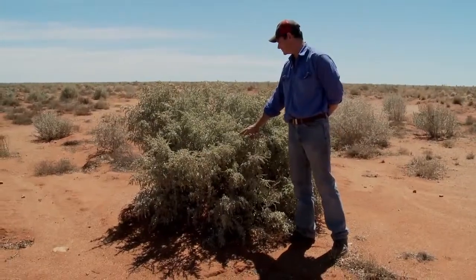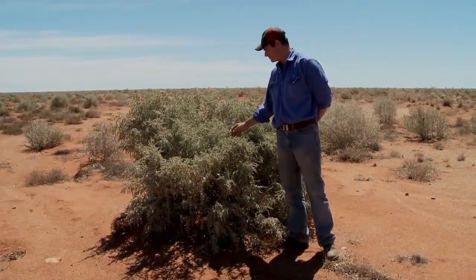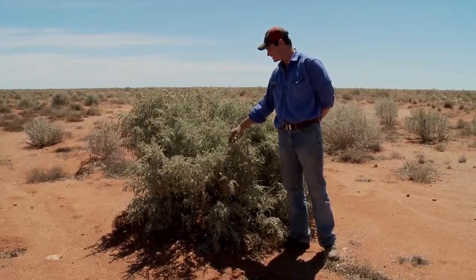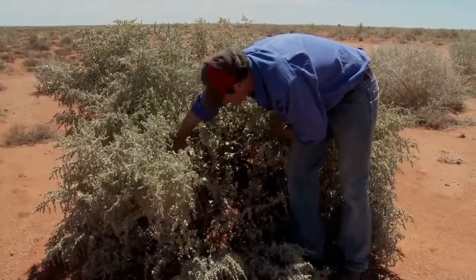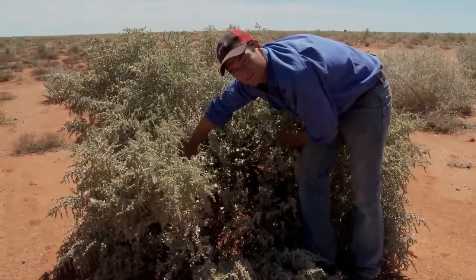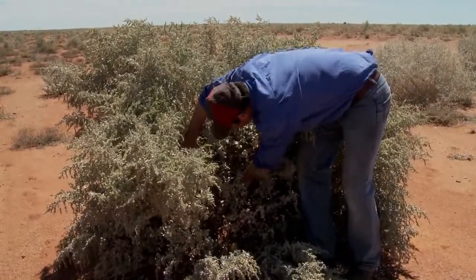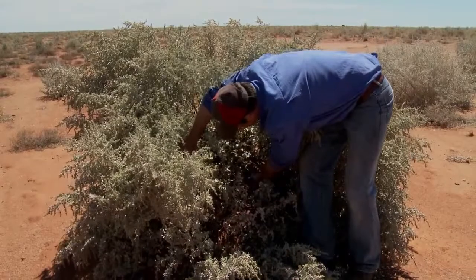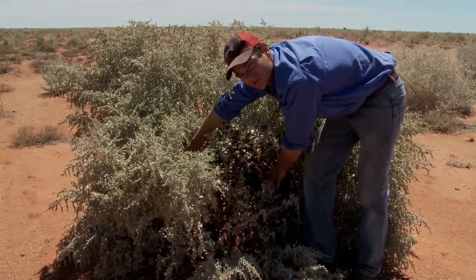I'm standing next to a saltbush that's been here for over 20 years. It would have grown from some seeding and contour furrowing that was done here in the late 80s. As you can see in here, there's quite a bit of topsoil that's been accumulated — the bushes caught it from the dust storms and that sort of thing. It's fairly hard and compacted in there but there'd be nearly two feet of topsoil that the bushes caught.